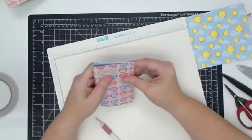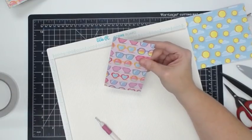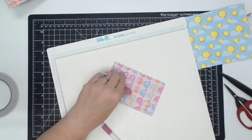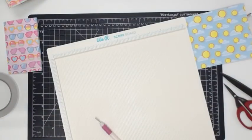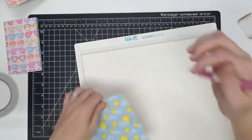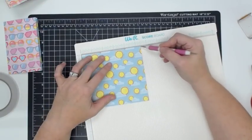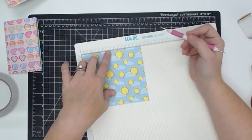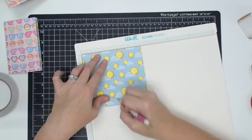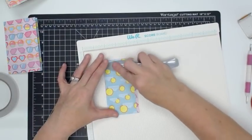Score that little guy and fold it down. I need my new tag maker board — that would be so cute. No scraps need to go to waste — put them back into your pile of paper, and when your album's done you might still use them when putting pictures in. I've scored this one on the wrong side so I'm just going to fold it the other way. We're not going to stress about it.